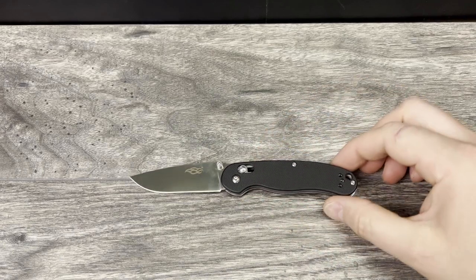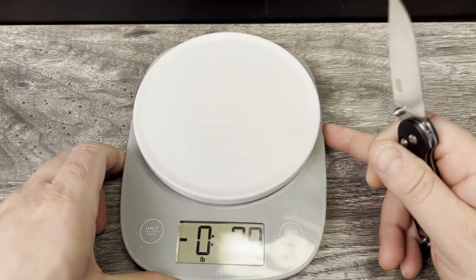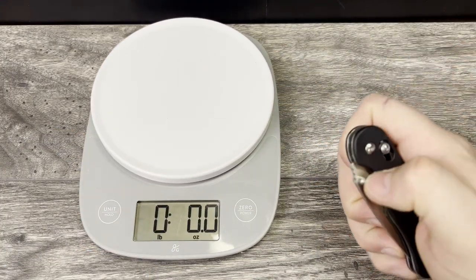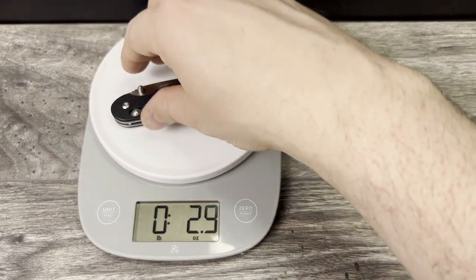Let's go ahead and run through the specs — and this will be the format going forward. The Gonzo has a three-inch 440C blade, 4.25-inch G10 handles, for an overall length of 7.25 inches, which is right in that wheelhouse of what I constitute as a very friendly EDC package. There was no claimed weight — I couldn't find it anywhere on Amazon. I weighed it at 2.9 ounces when checking all of the specs.